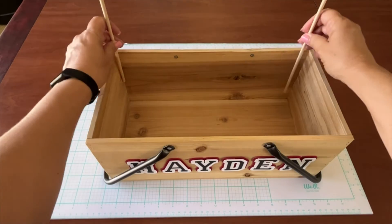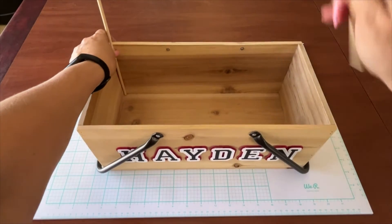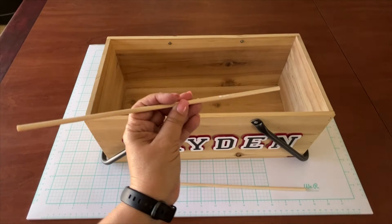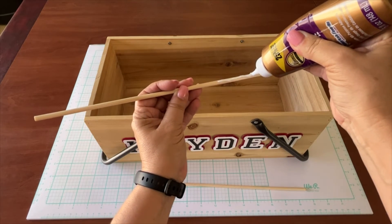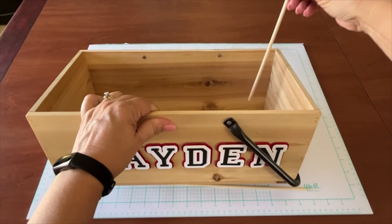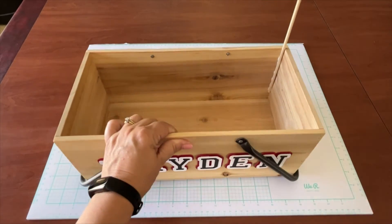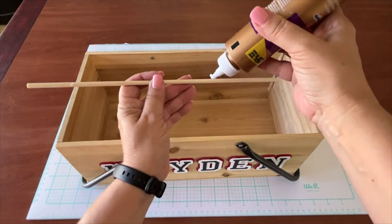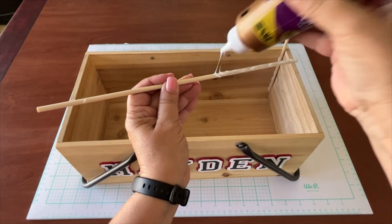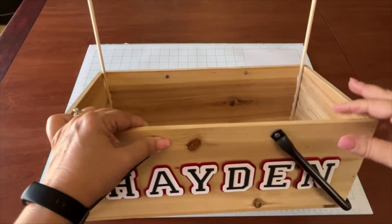Once that's dry, we're going to add the banner part. This will also be removable, so I'm using tacky glue again — sturdy but easy to remove. Take a couple of dowels, liberally apply tacky glue to the bottom, and glue them to the two corners of the box. Lift the dowel about an inch to get a little more height for the banner. Add glue to the other dowel, stick it in the corner, then set it aside and let it dry completely on its side.